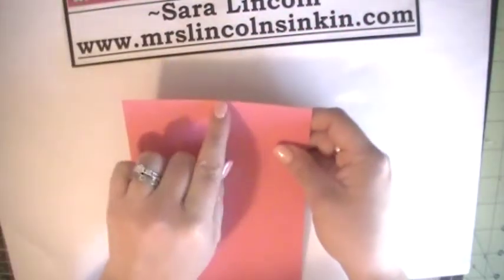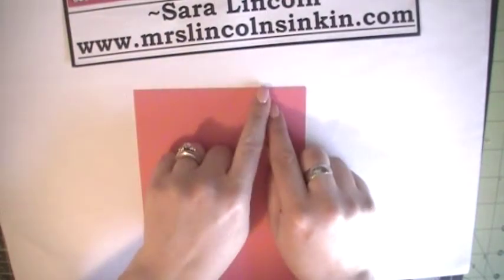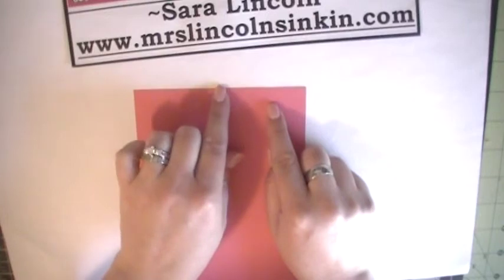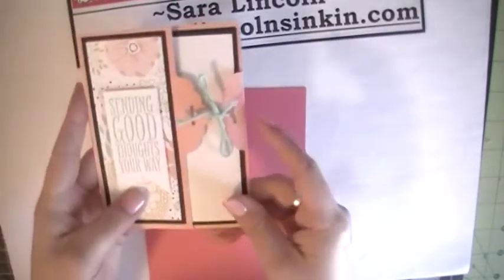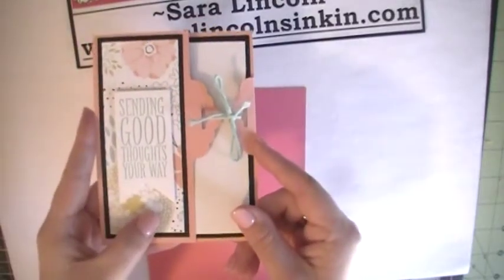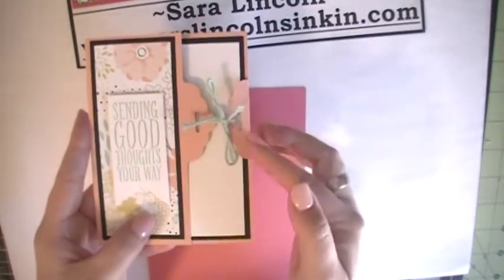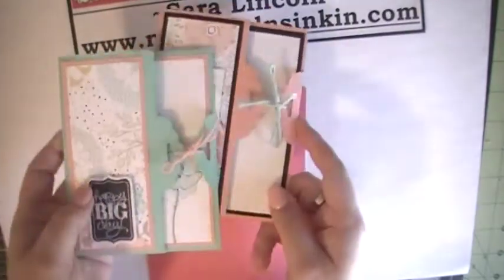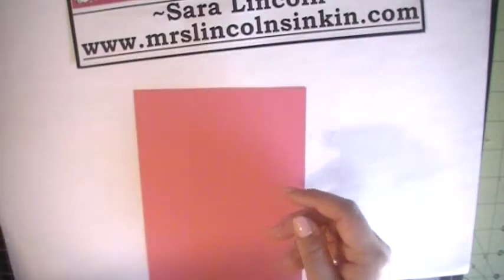You can move the marking down where you want it — wherever your marking is going to go is where the closure of your card is going to go. On this one I did it just at 2¼, not 2¾, so it's up a little bit more on the card rather than in the middle, which is where it's going to be if you do the 2¾ mark.